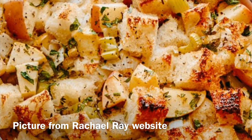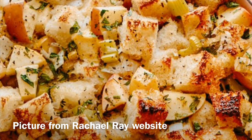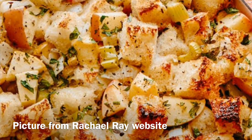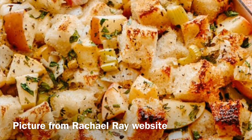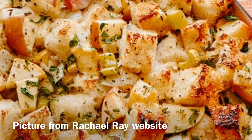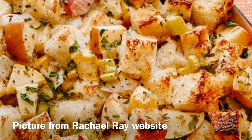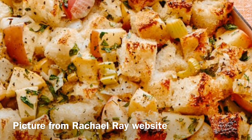I'm going to share my favorite recipe for this time of year in the fall — it's apple celery and onion stuffing from Rachel Ray. I'll leave a link below for her recipe, and the picture you're seeing here is from her website.